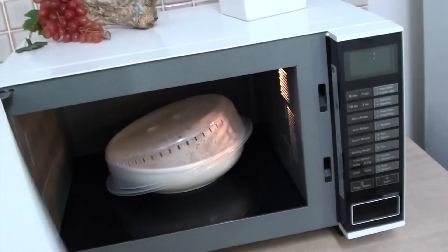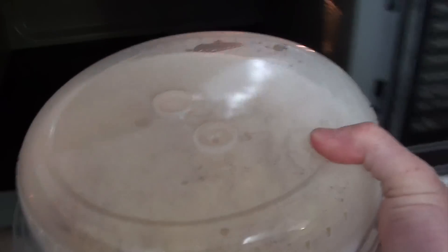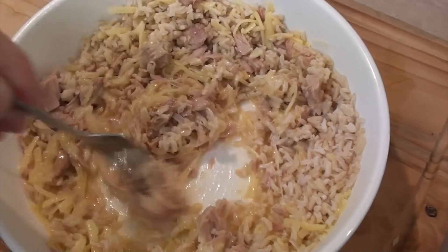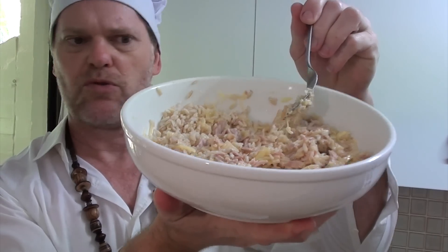All right, the timer has just gone off. Let's get this out and see how it looks. Looks all right to me. I'll just give it another mix. Oh look at that, the cheese is all melted — oh it looks great! It smells like tuna, but how will it taste? Well let's find out with the taste test.